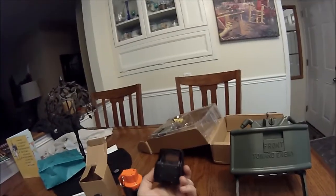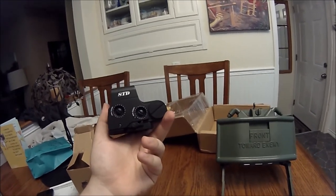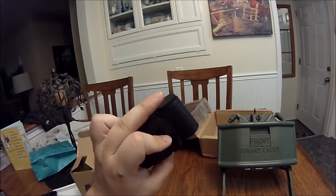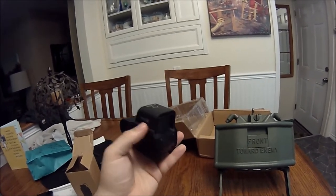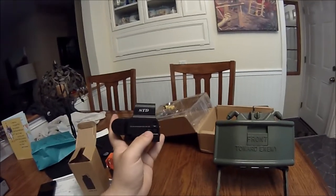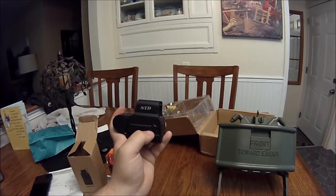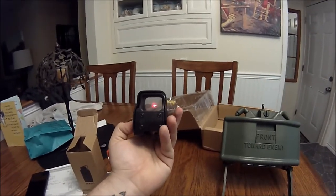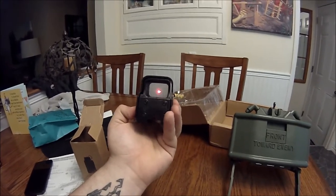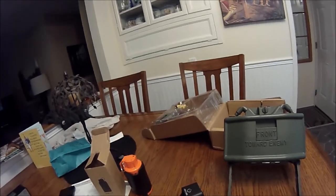The last thing I got off Wish are these hollow sights right here. They are polymer knockoff EOTechs — the brand is STD — and they are just a very budget-friendly sight for your gun. They only ran me about 12 bucks a piece with shipping, but all the adjustment knobs on them are fake and the battery door is on the bottom, not on the side like the real deal.